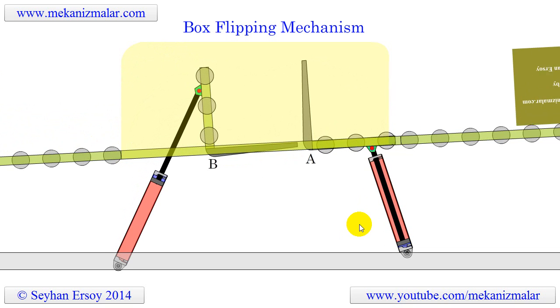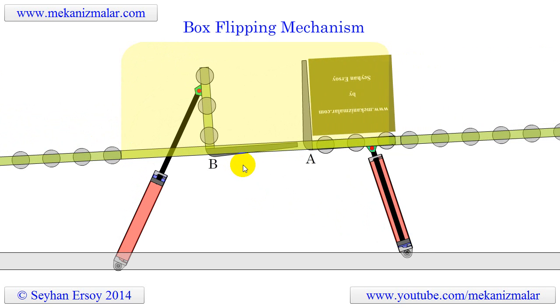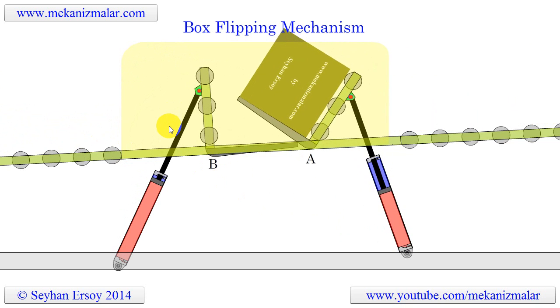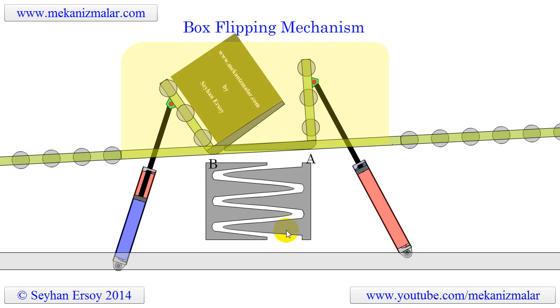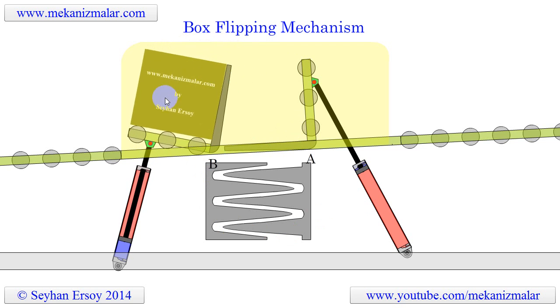As soon as the rotation of the first system, A, is completed, the rotation for system B starts. This transfers the box from rotating system A to B. At the end of the second 90-degree rotation of system B, the box has completed its 180-degree flipping operation.